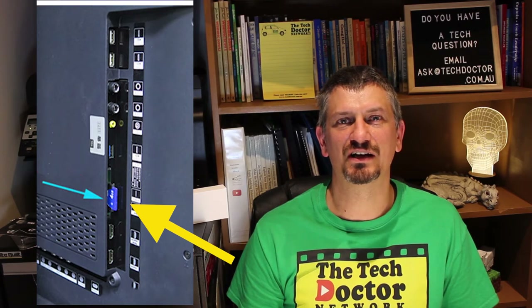Many TVs of this sort have an option to plug in a USB memory stick or SD card in the side that you can set up like a digital photo frame displaying a slideshow of images. I've seen this at a lot of places, and it works — until it doesn't.